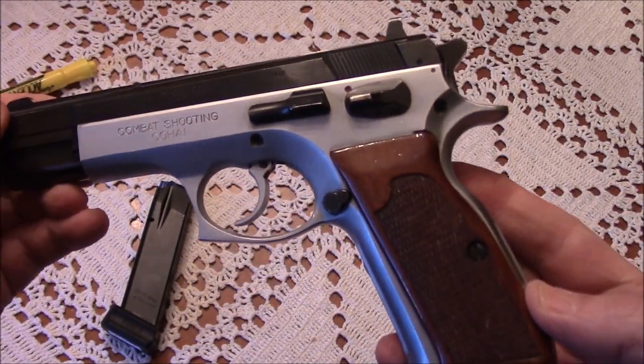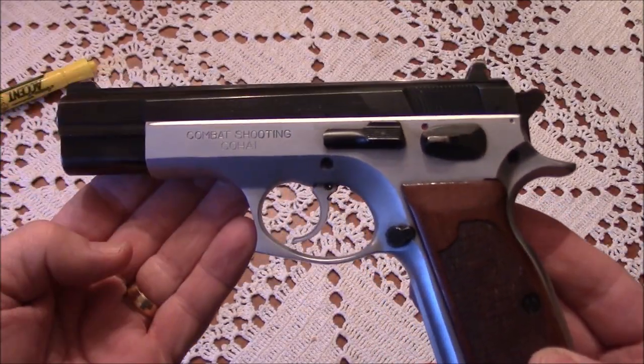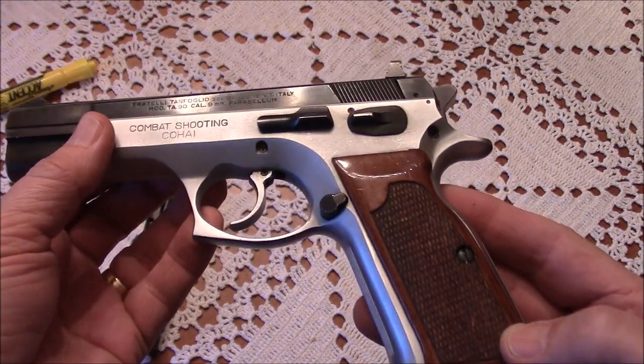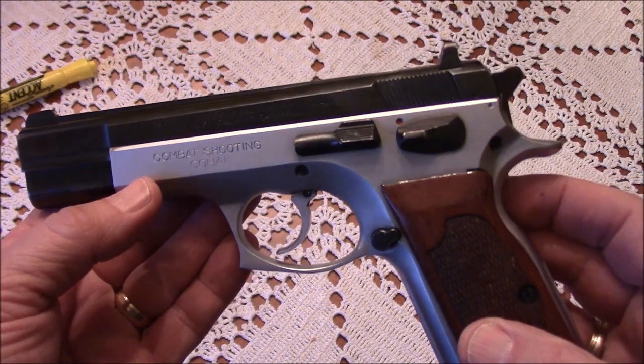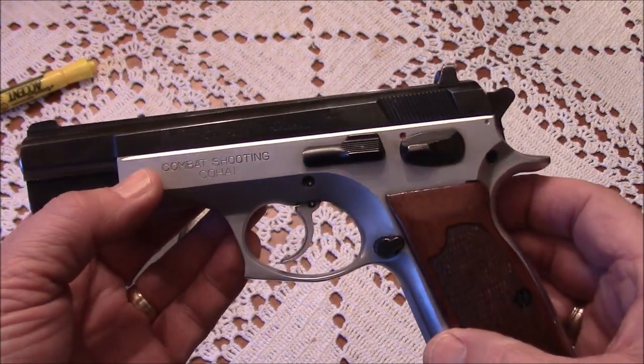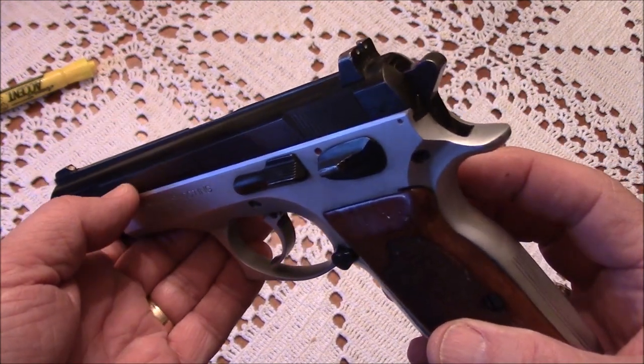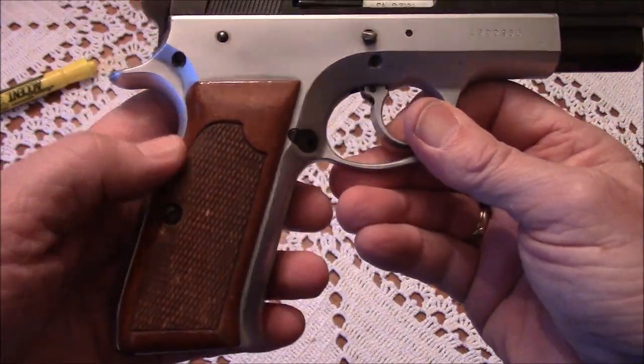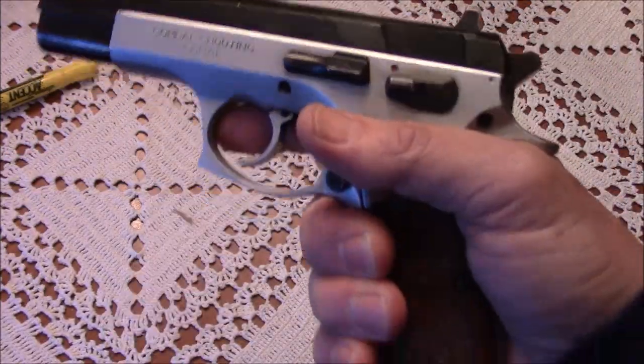I bought this gun because I wanted a full size 9mm. It was in great condition — better than even the pictures on CDI's site. I like the two-tone finish and the CZ-75 clone design. It's a very nice full size 9mm.